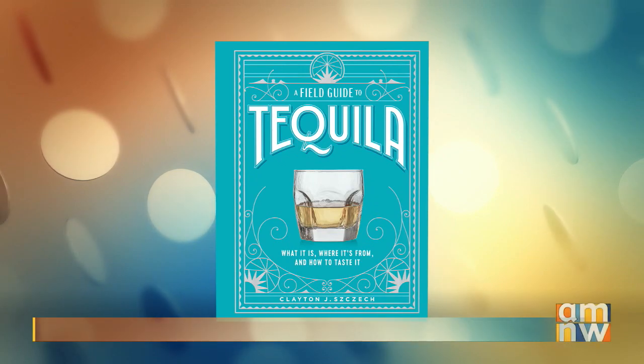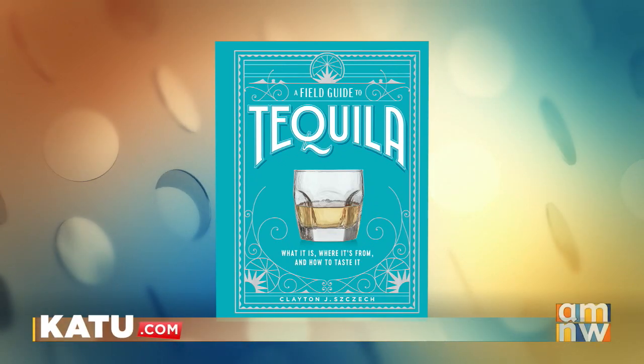We want to tell everyone the book is called A Field Guide to Tequila — what it is, where it's from, and how to taste it. Thank you so much, Clayton. Thank you, Helen. Appreciate it. We'll be right back with more AM Northwest. Don't go away.